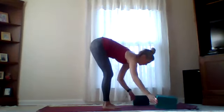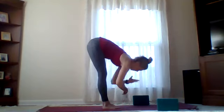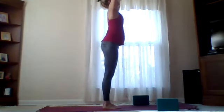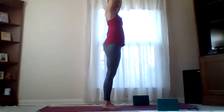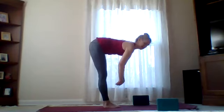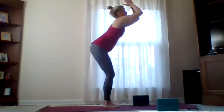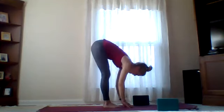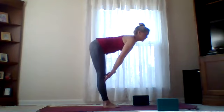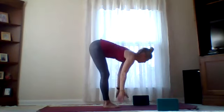Exhale folding forward, come on up to Ardha Uttanasana — half lift. Exhale forward, inhale sweep hands to the sky. Take a couple more half sun salutations to get warmed up — hands up above your head, exhale fold forward. Fold forward — uttanasana in Sanskrit — inhale, sweep on up, bring those hands up, hands to heart center.